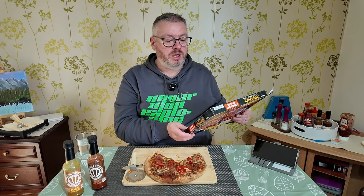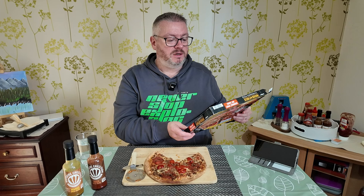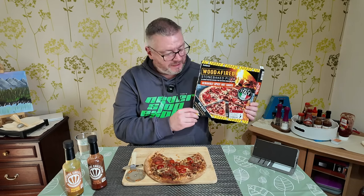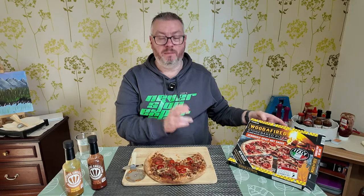The super hot sauce contains chili puree, water, modified maize starch, sunflower oil, onion powder, concentrated carrot juice and pumpkin juice and all sorts in there. I don't know why they're adding those bits in because you can't taste any flavor apart from the chili.